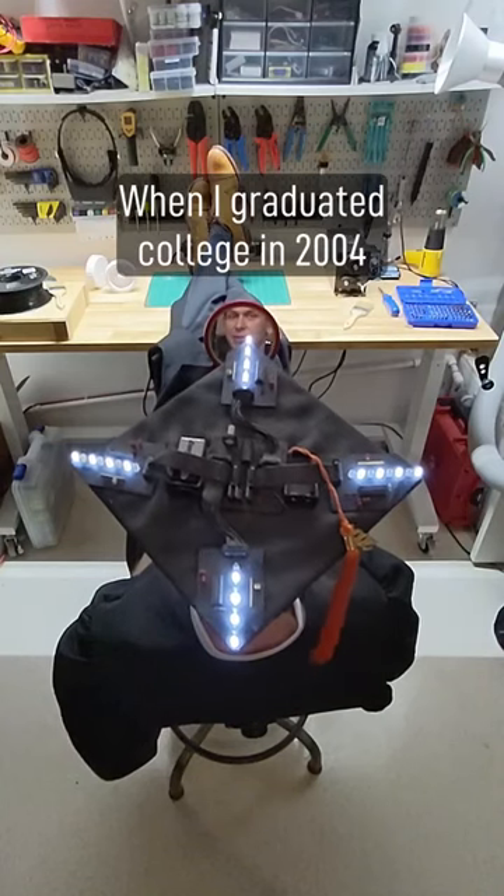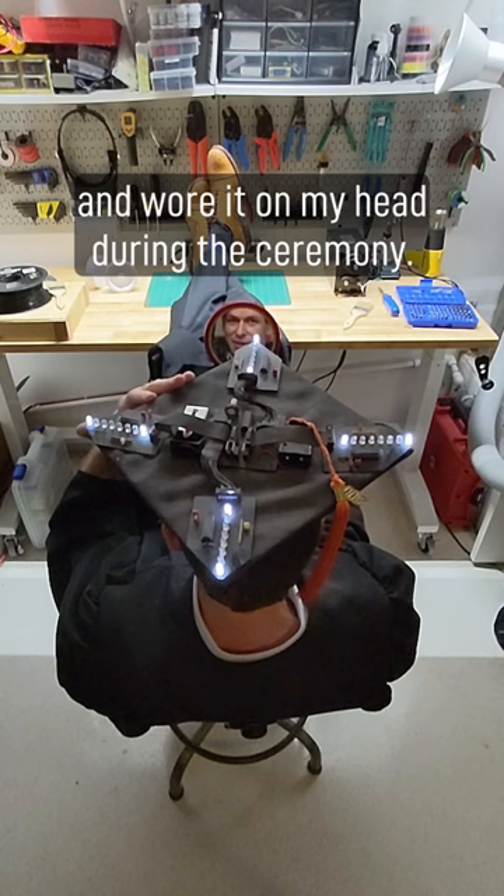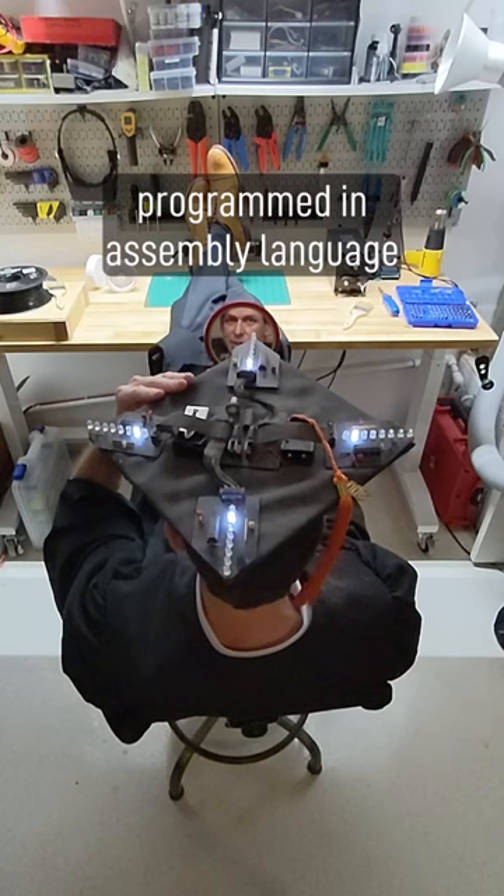When I graduated college in 2004, I built this and wore it on my head during the ceremony. In the middle we have an 8-bit PIC microcontroller programmed in assembly language that drives four boards all around, each with eight LEDs.